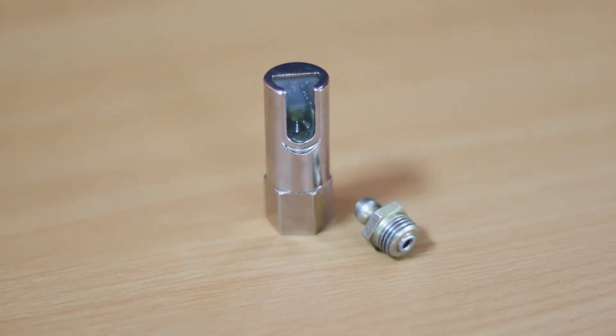The right angle grease adapter allows you to get at grease zerk fittings that are in hard to reach areas — front end components, lower ball joints, those kind of things.